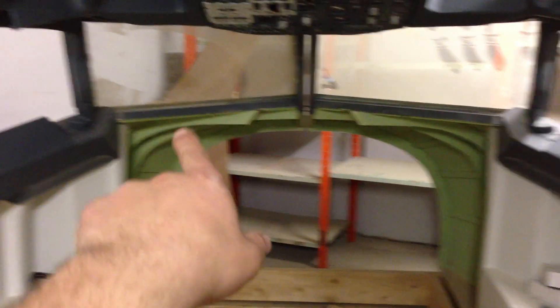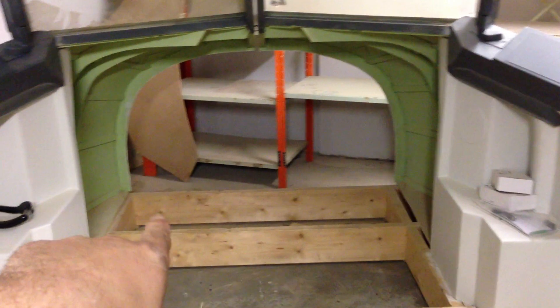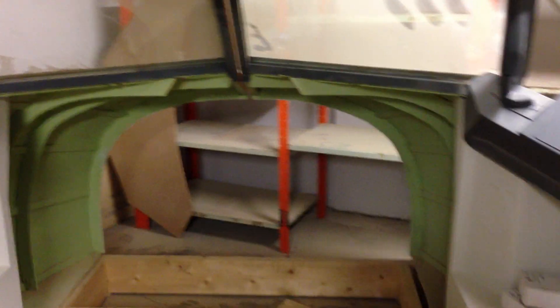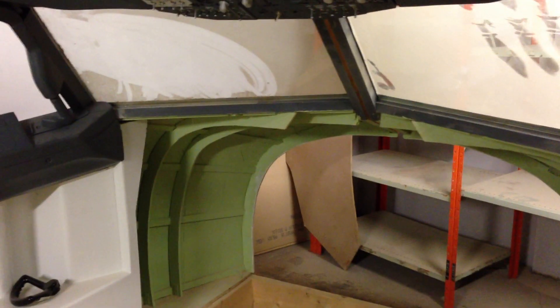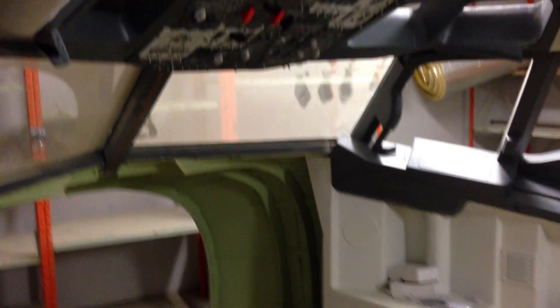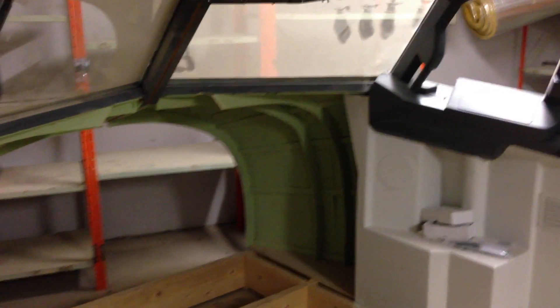So I took out the main instrument panel now because I've been working on it to get the glare shield and everything correct. I took all the measurements I needed when the instrument panel was still in the cockpit, and when I had what I needed — the angles and such — I pulled it out.